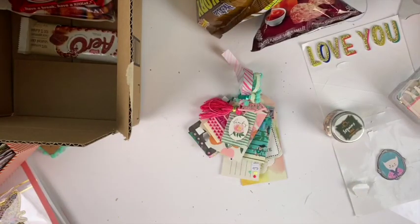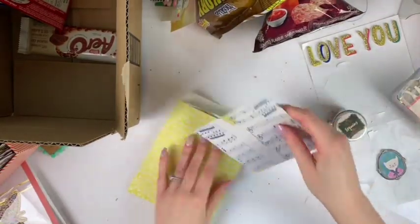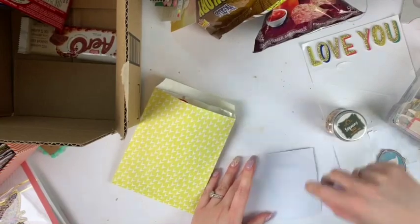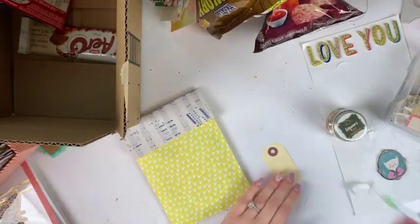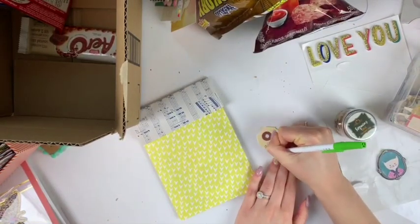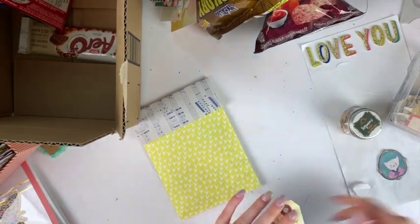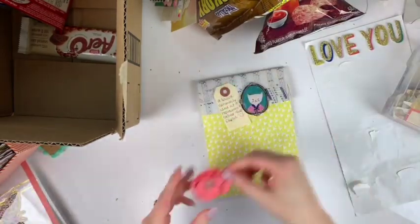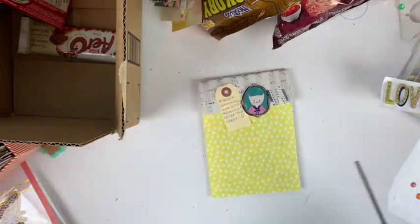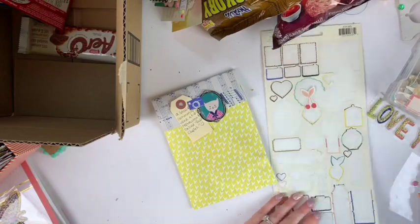Hey friends, welcome to my channel! Today I'm doing another packaging video. If you didn't watch yesterday's video — my 30 days of videos, my spring blitz — I'll tell you now exactly what this is. I am doing a swap — two swaps of treats and snacks and goodies from your country. For me, that's Canada, and I'm getting some treats from the States, hopefully something I haven't tried before, which is very exciting.